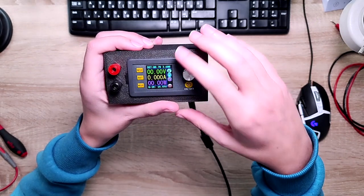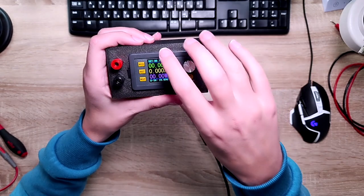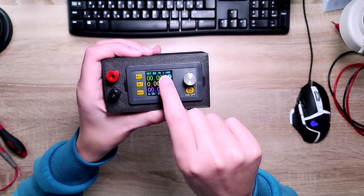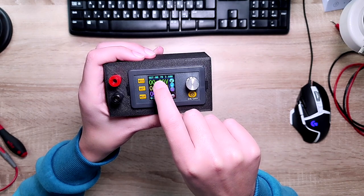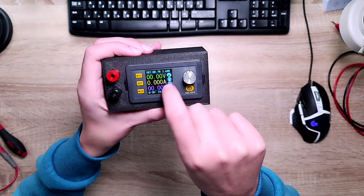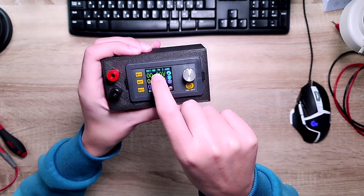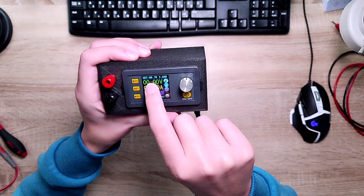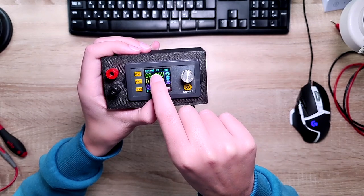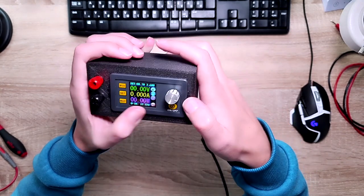As you can see, it shows the set voltage and set current from the last time I used it, and it's a pretty nice feature — it saves the last settings even if you turn it off. I used it for finding a short by injecting voltage: 0.7 volts and 3.6 amps.